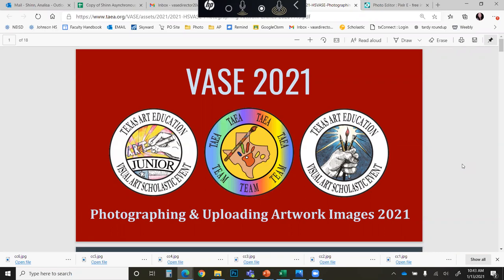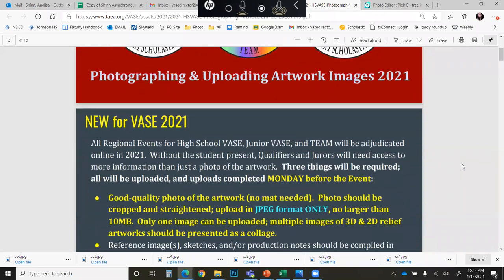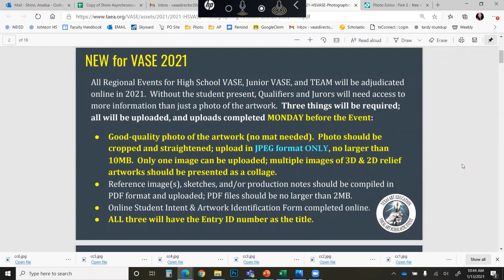This particular presentation will be geared towards how to photograph and upload your artwork images for the VASE 2021 event. Keep in mind that everything this year is going to be in the digital format. There is not going to be the traditional student interviews, so everything is going to be done digitally.